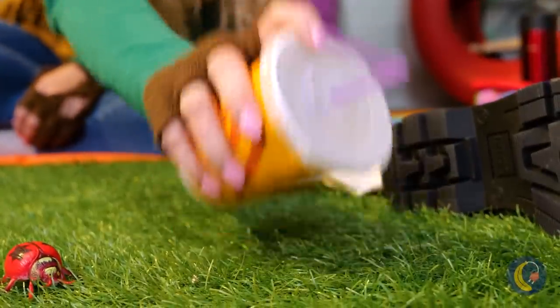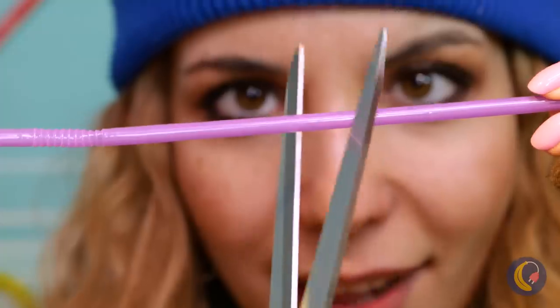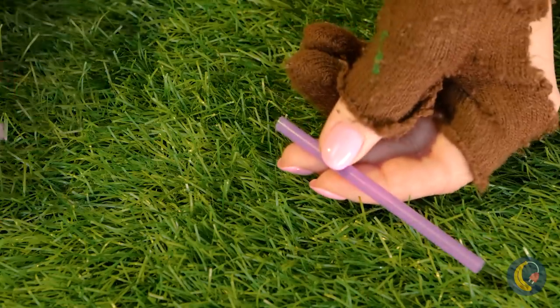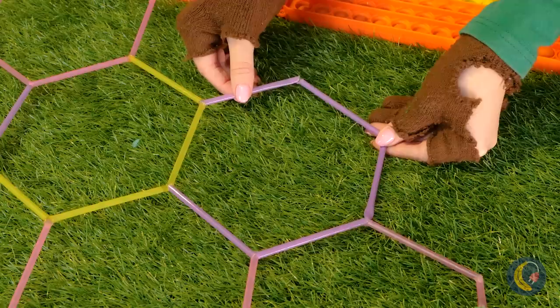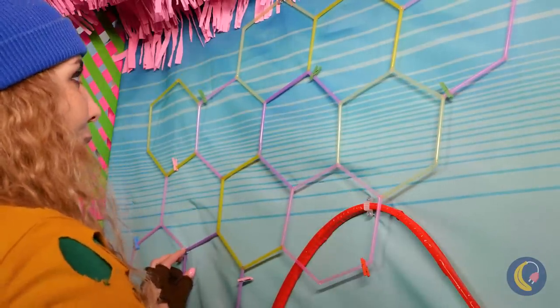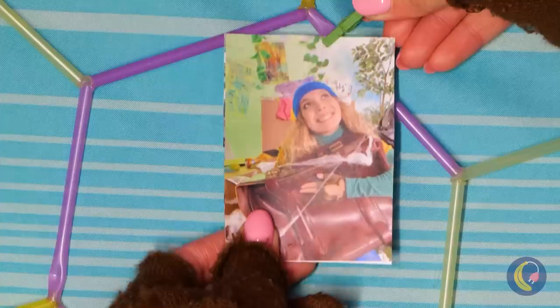We deserve a snack — maybe something to wash it down with. We can make something with this straw. Cut it in half and join it back together at an angle. Make a bunch for some geometric shapes. Hexagons! Hang it up on the wall — it's the perfect place for all your favorite photos.